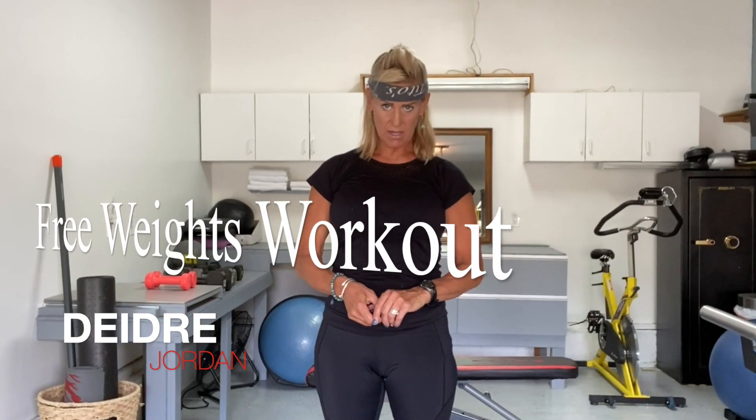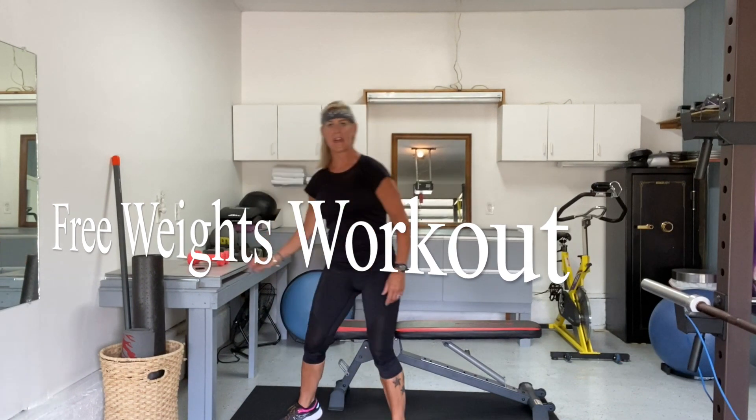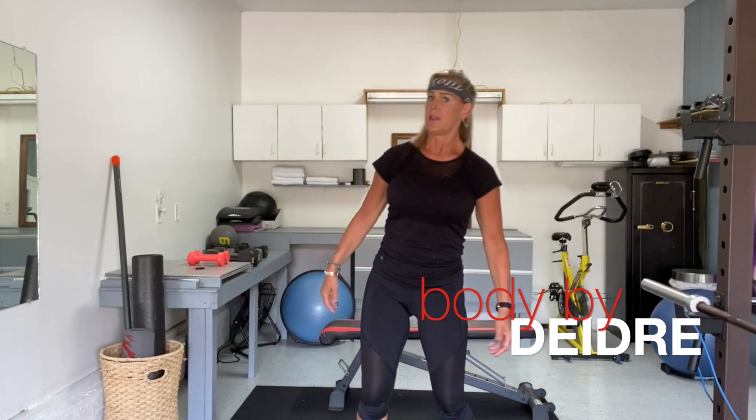Hi, thank you so much for joining me. My name is Deidre Jordan, and today the focus of our workout is free weights. We are going to get started with a little bit of a warm-up, and this is not a fast-paced workout today. It's all about free weights, slow-moving, actively using our body parts.